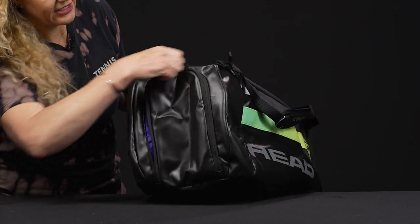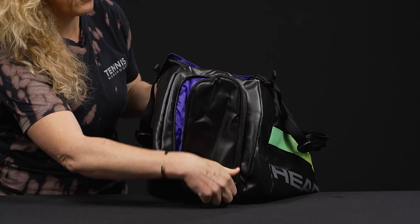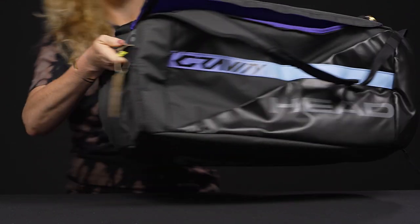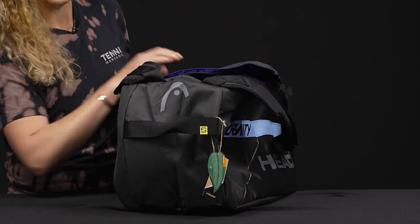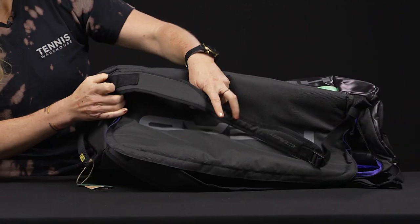The side of this bag has a very large shoe tunnel, great for your shoes or even your sweaty, dirty gear. If I flip it over, there are no pockets on the back, but there is a nice grab handle on the end, especially useful for when you're traveling or the bag gets very heavy.